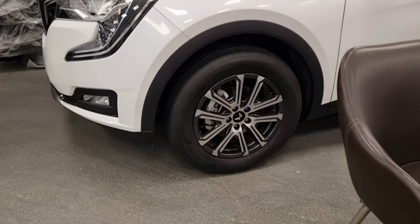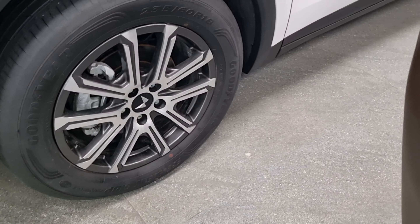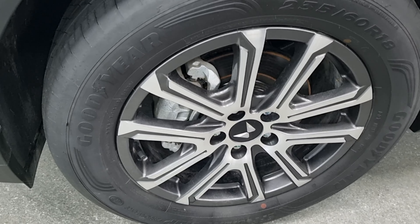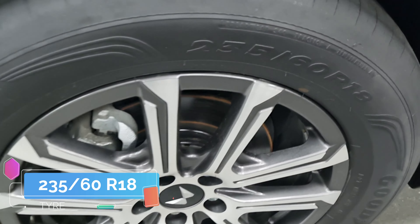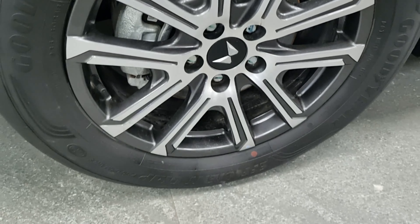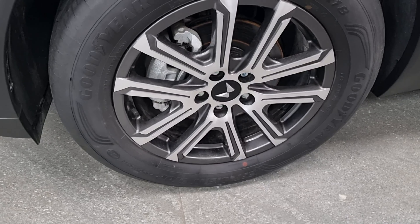Let's check the tire profile. We get dual-shade diamond cut alloy wheels which look good. The tire size is 235/60 R18, so 18-inch tires are given. Goodyear tires are available. This car is very good overall.